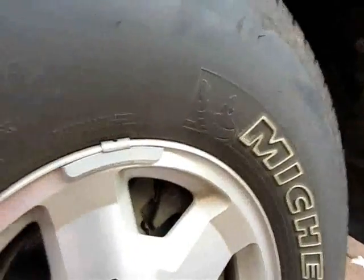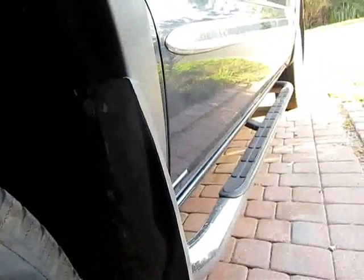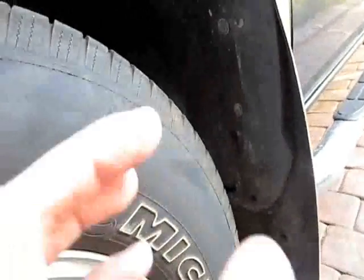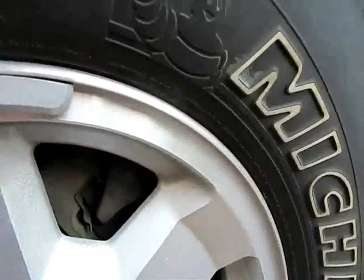Drum brakes really last forever and are not going to drop the level in the master cylinder as much as a four-wheel disc brake would. It wears evenly, but the pistons are shooting out and it's going to drop that master level when they're all worn.